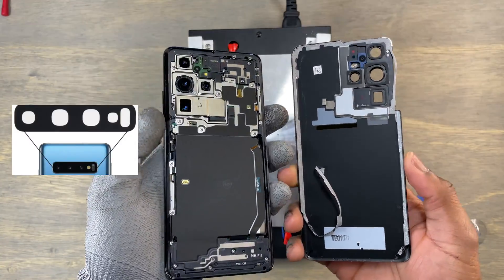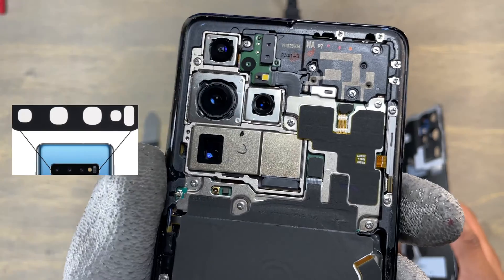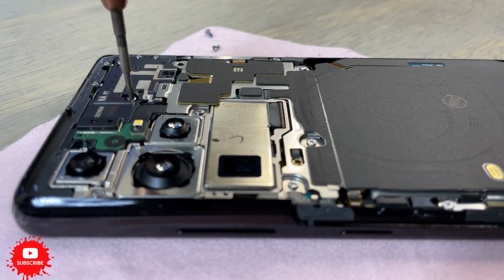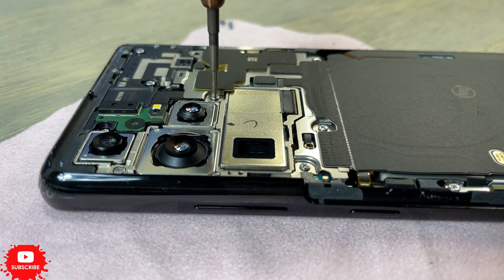Do you think Samsung should have put all the cameras at the top horizontally? Let me know in the comment box. You need to remove 9 screws to lift the motherboard.